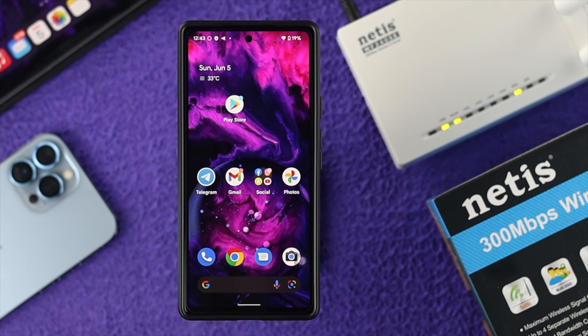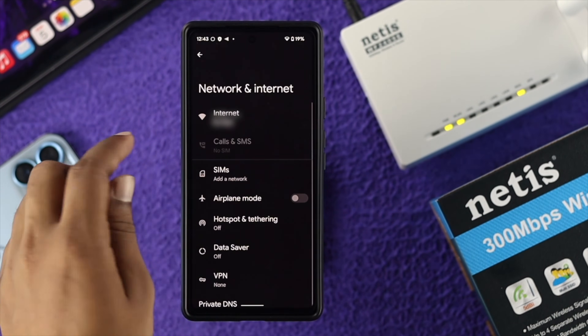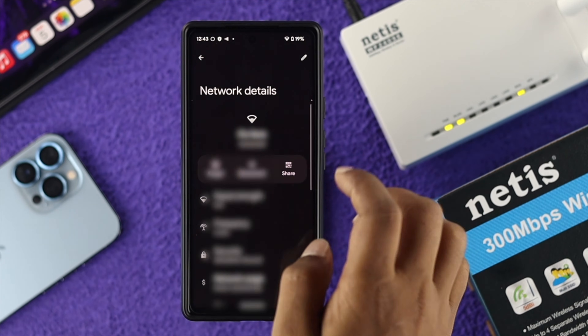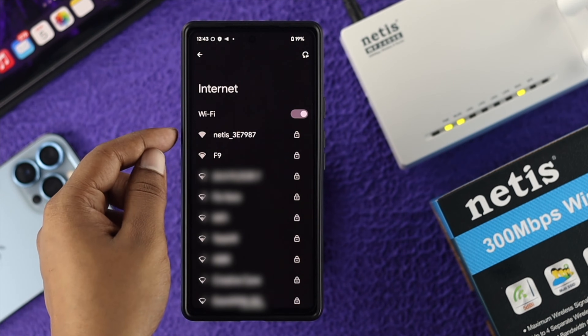The first thing you want to do on your smartphone is open up your Wi-Fi section. Open up your settings and then go to Network and Internet, then tap on Internet. If your device is already connected to any other Wi-Fi, tap on settings and forget that network. Then look for the Netgear Wi-Fi router.